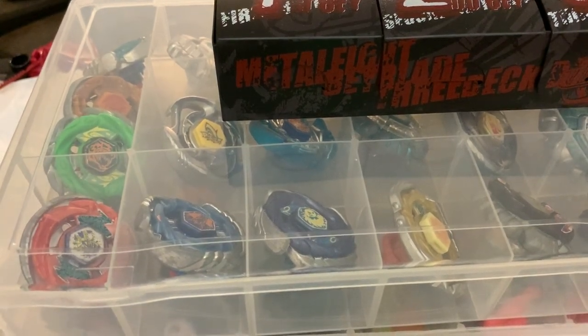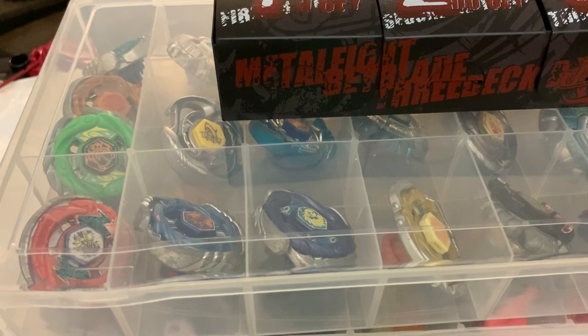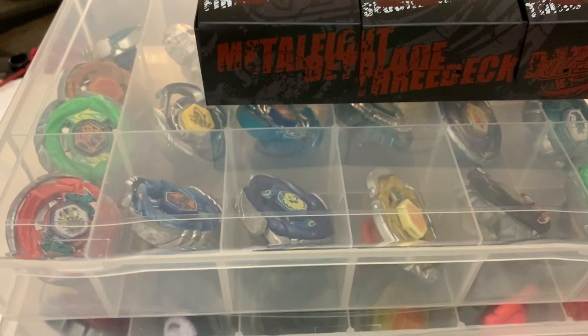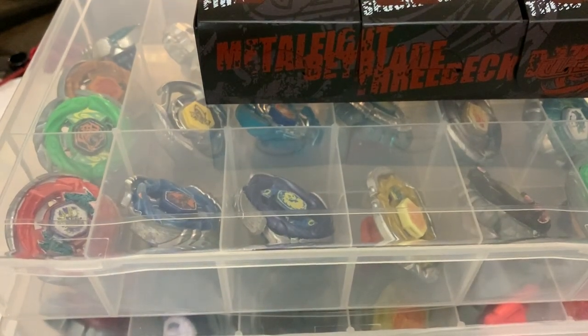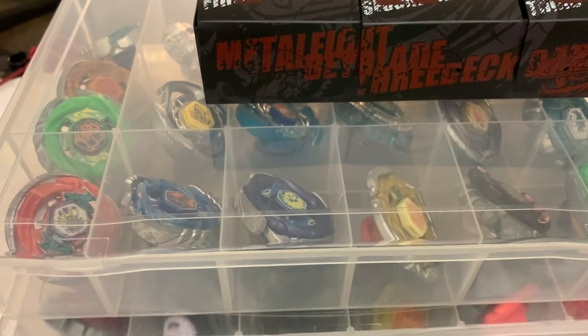Hey guys, this is going to be my collection update. I'd just like to note that I'm getting a few more beyblades — I have a pre-HWS L-Drago, a Lightning L-Drago, this is all Takara Tomy, and an Aurora Ray Unicorno coming in the mail. It's been two weeks; they're coming from China or Hong Kong so it'll probably be a few more days.